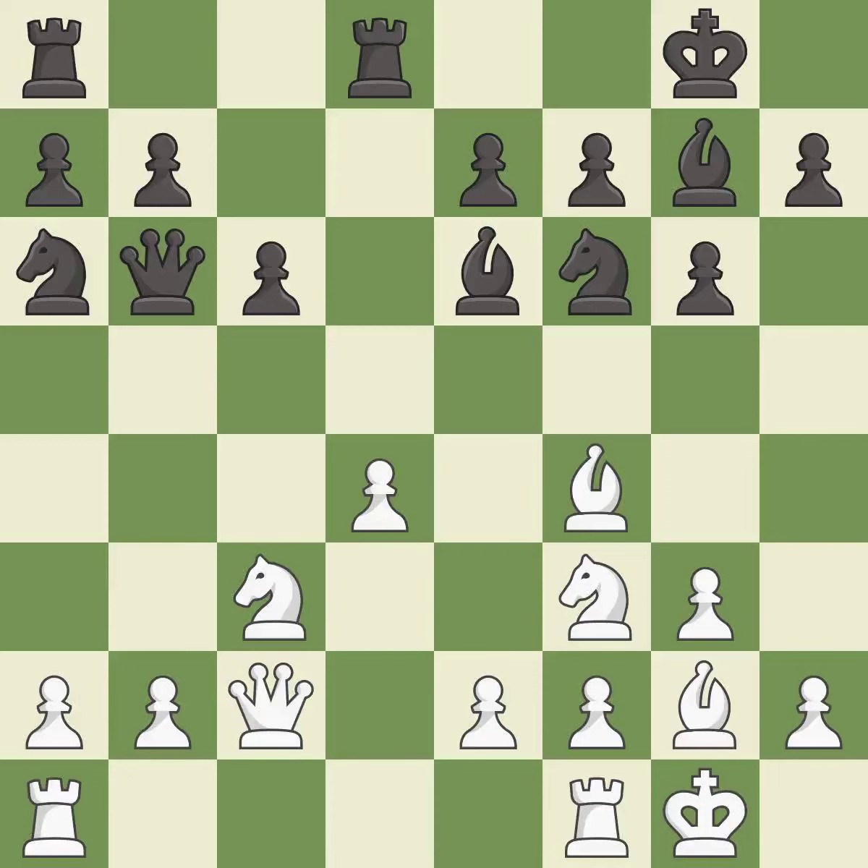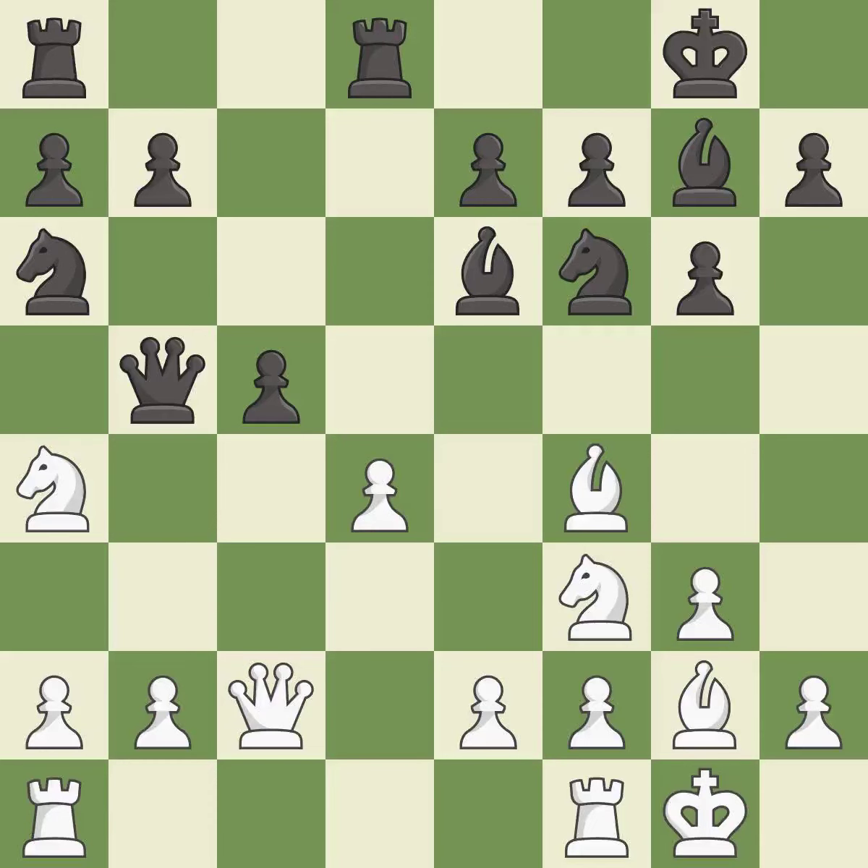This defends a pawn that was under attack and had no defenders — it is best. Very precise. This attacks a queen, winning a tempo when it moves away — it is best. This moves the queen to safety — it is best. This maintains the balance in material with a good trade — it is good. This is an equal trade — it is best. Recaptures — it is excellent.